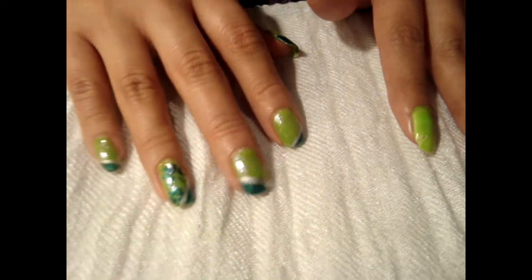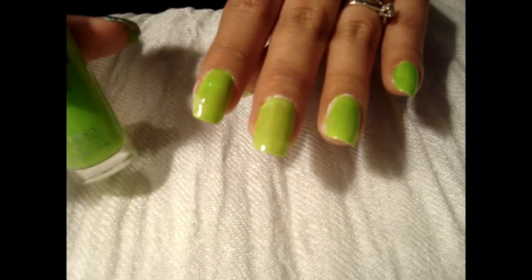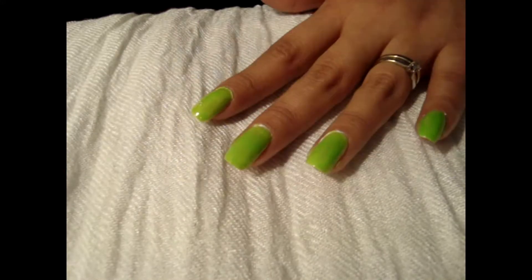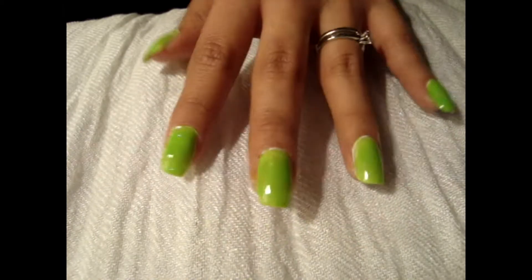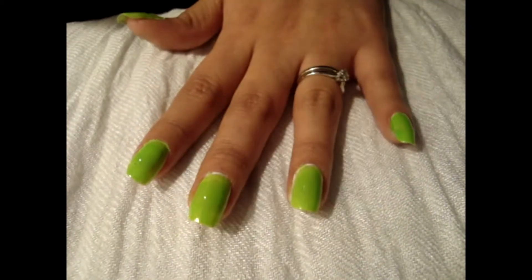As you can see I've already done this hand right here. I'm just going to go ahead and use this color green. I've already added a first coat but I'm going to go ahead and add a second coat. Just like that and I'm going to be waiting for this to dry and then we'll continue on with the next step.